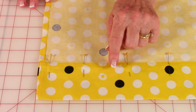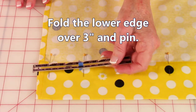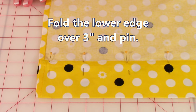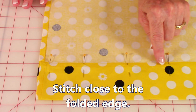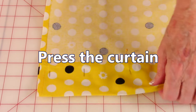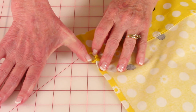Now you're going to fold the lower edge of the curtain over three inches and use your seam gauge to help you mark that. Place pins all the way along this edge and then stitch real close to this edge. Your last step will be to give your curtain a really good pressing and then slip your rod right inside the casing opening. And then you are done.